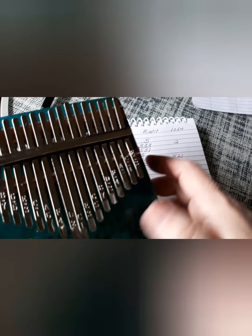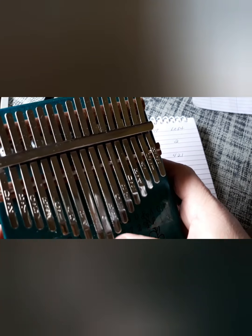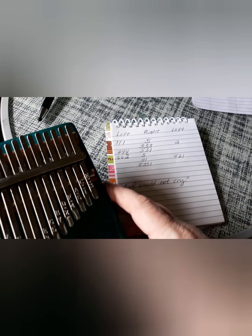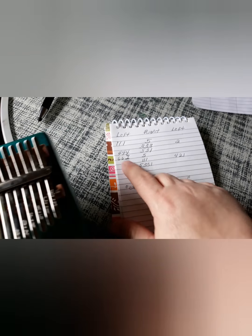And then on the right: five, three, one. Nothing on the left. Okay, on the left over here you'd have six, six, one.